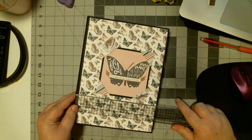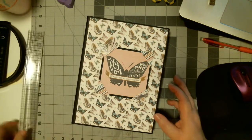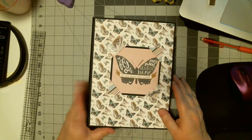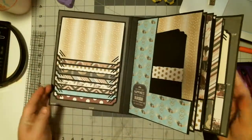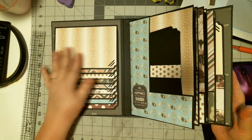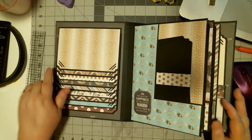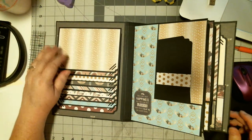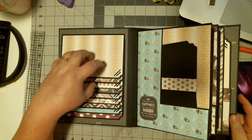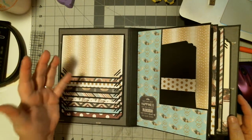It's a big album — it ended up being like 7 by 9 and a half, with a two and a half inch spine. This is how I did my cover. I did do a waterfall on the inside front cover. For me, I feel like I have to cover the blank cardstock with something — it doesn't have to be anything major, but I have to cover it with something.